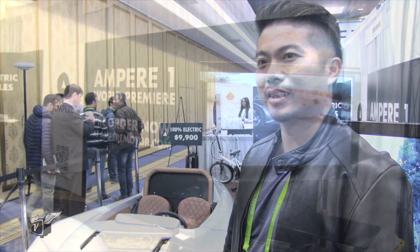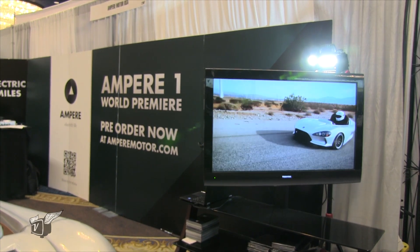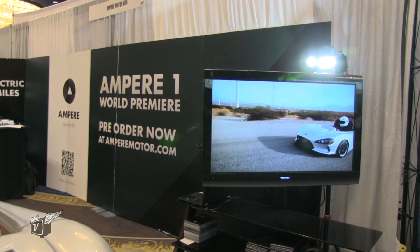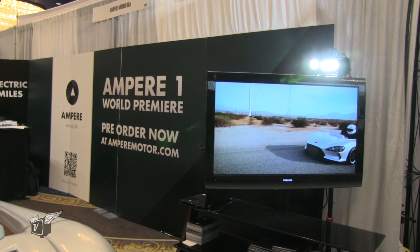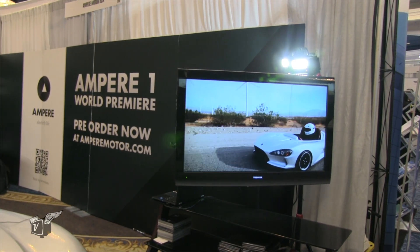And is a helmet needed? Because it's kind of in this inner question. Another great technical question — yes. If you're driving like this without the top, you need the helmet because it's considered a motorcycle. So if you have the top, you don't need a helmet.